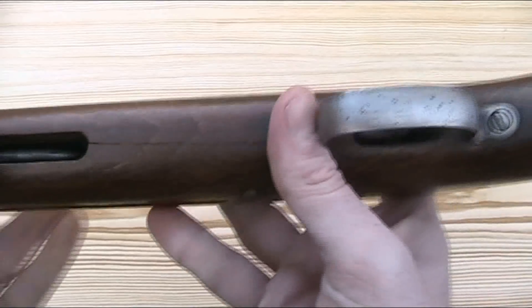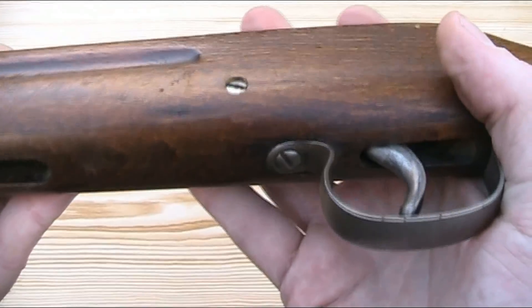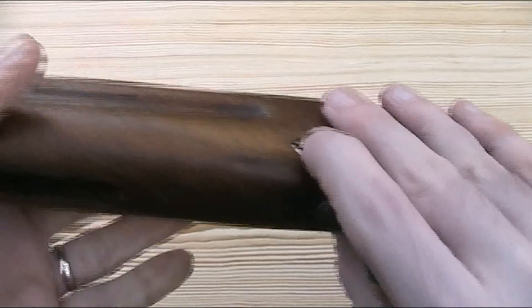This particular stock has a split in the underneath, and for reasons unbeknownst to me, rather than simply glue it, the previous owner has drilled all the way through the stock and secured it with a nut and bolt. But that is not original.